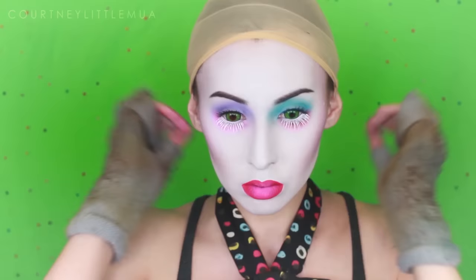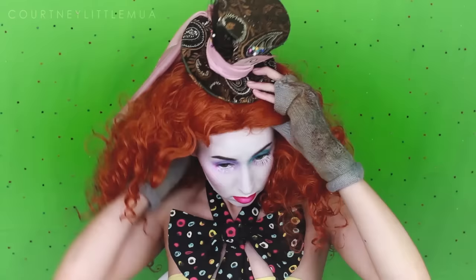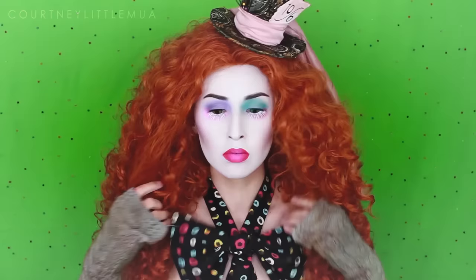I've attached an orange elastic headband to the hat so it will stay on my head. You can also use a clear elastic, but with my huge wig I knew it wouldn't be visible anyway, and I had it already attached inside my wig.